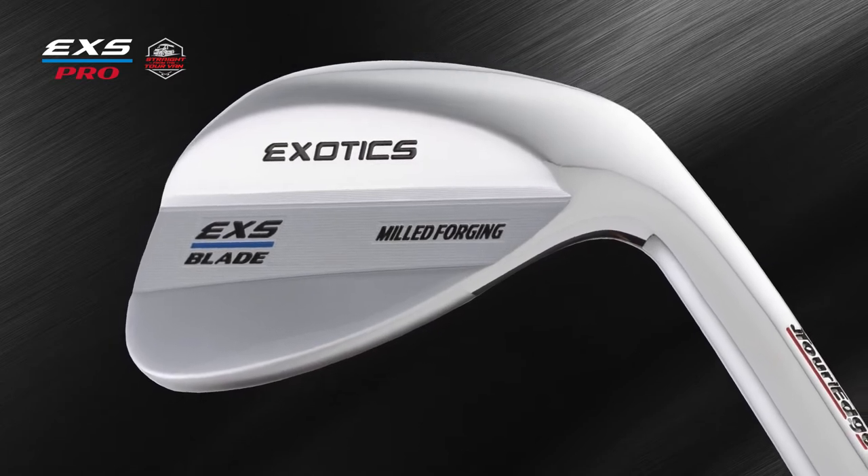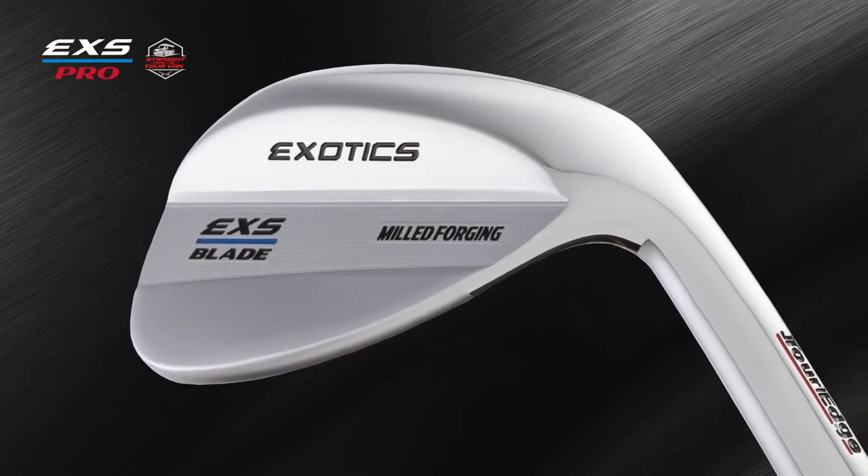The Exotics EXS Pro Milled Forged Wedges are engineered to deliver exact distance control, maximum versatility, and superior spin.